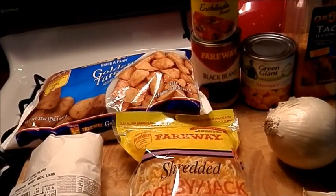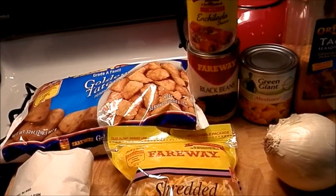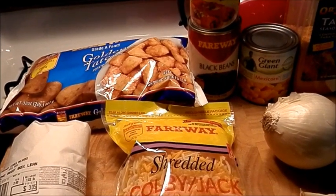I'm going to go through real quick on what you're going to need. I will have the list of ingredients and the amount in the down bar.